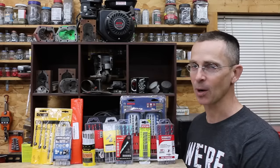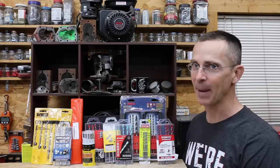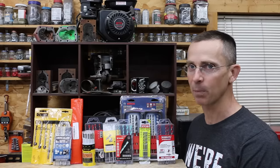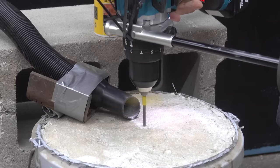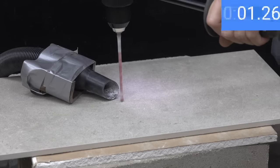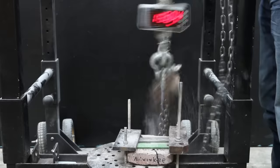When it comes to impact rated masonry bits, are all brands pretty much the same or are some brands a lot better than others? In past videos we have found some very affordable products that have outperformed more expensive brands. Let's get the testing underway. In the first test we'll see how quickly the bits drill through high strength concrete, then which brands can drill through very old and hard concrete, then through porcelain tile, and finally which brands deliver the best holding strength.